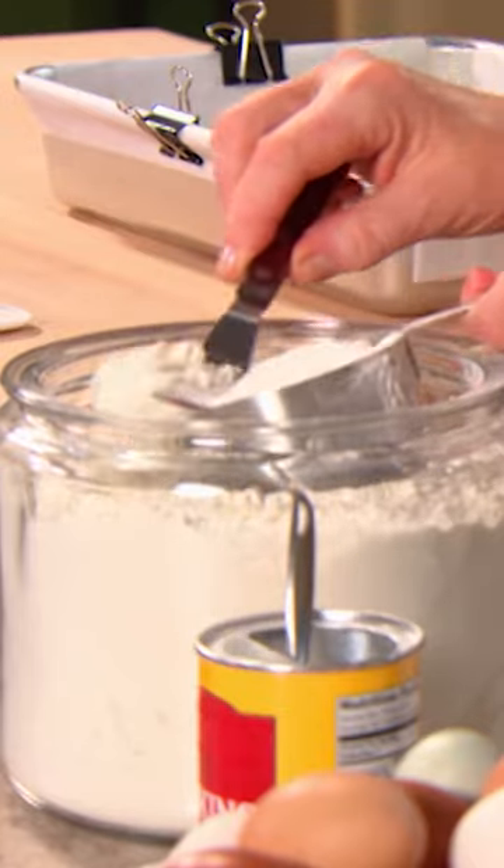Three cups of all-purpose unbleached flour, one and a half teaspoons of salt, and one teaspoon of fresh baking powder.